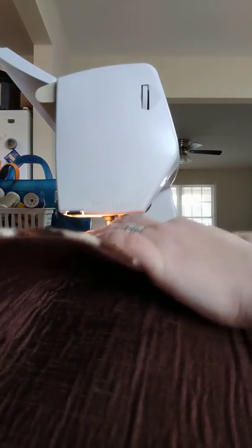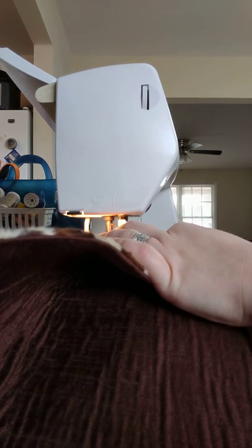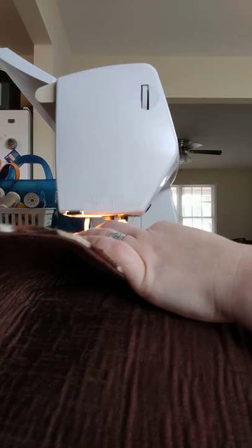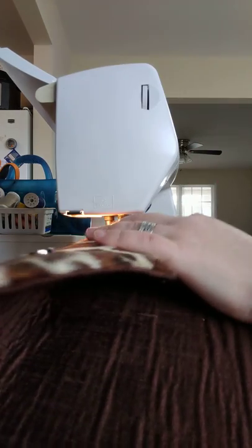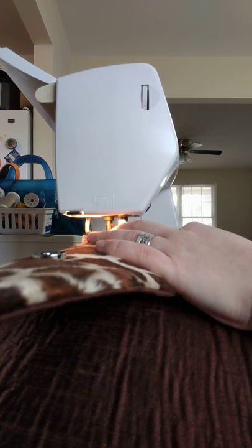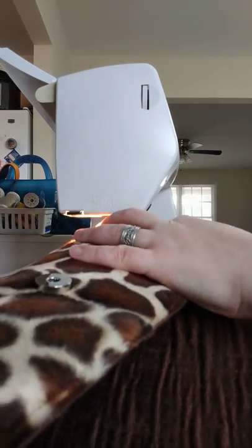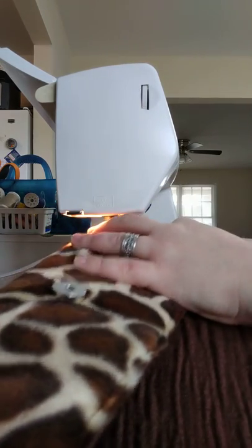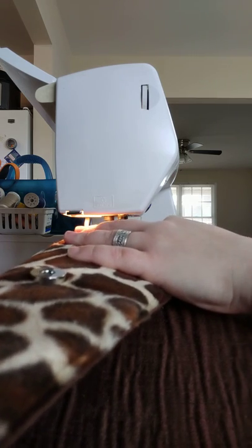This takes some muscling. I also found my other machine has a little harder time doing it — I don't know if it just has less room underneath or if it sticks out farther, but this machine has no problem. Every time I reposition, I move the foot up, then I put it back down, and I finish.